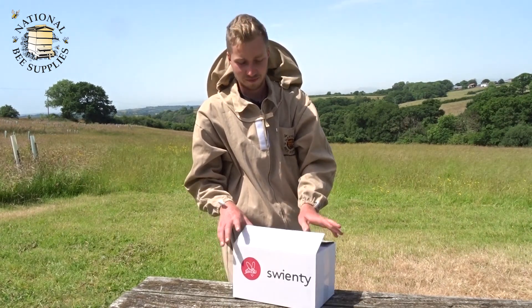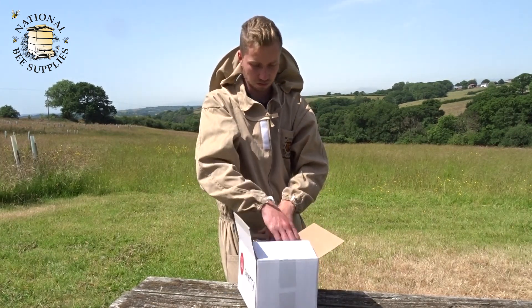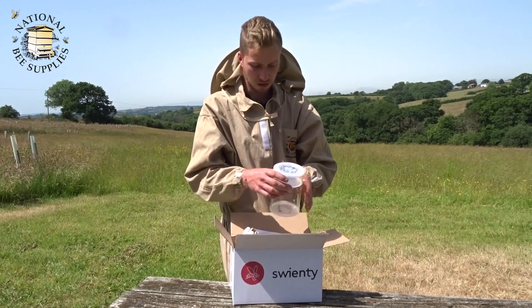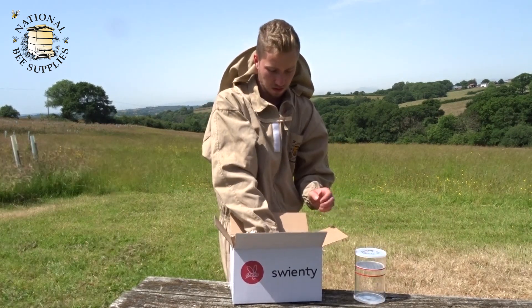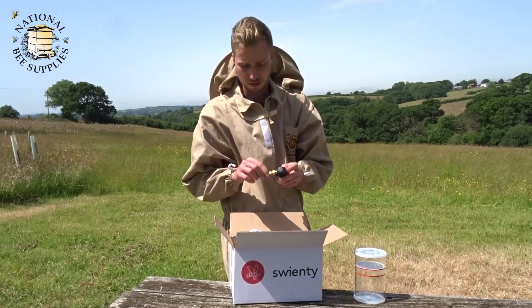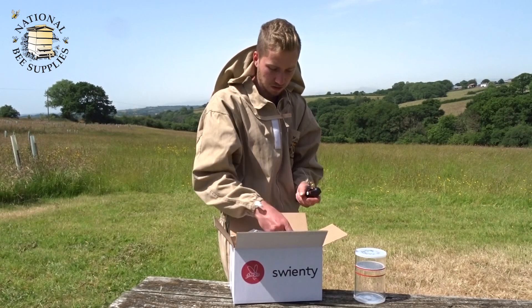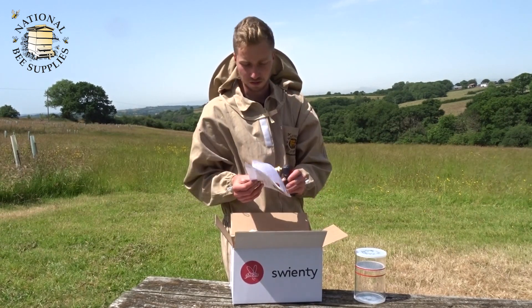So when you get your Varroa checker, what you'll be getting in the box will be your Varroa counter, then a CO2 dispenser, two CO2 cartridges, and the instructions of course.